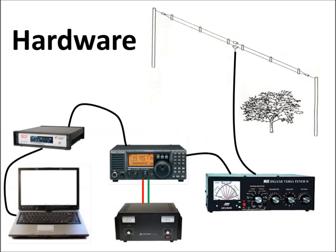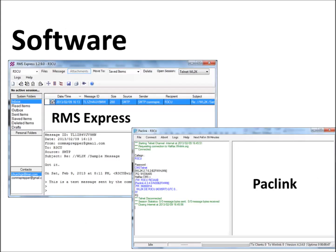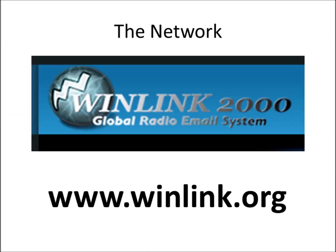For software, for the system I'm going to discuss today — the winlink.org system — the two most popular applications are RMS Express and Paclink. You can download these programs for free from winlink.org. The network I'm going to discuss today is Winlink 2000, the global radio email system, and their website is www.winlink.org.